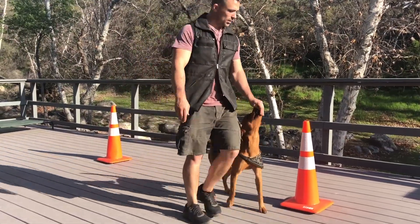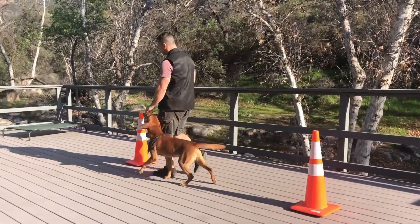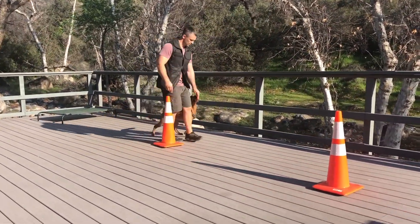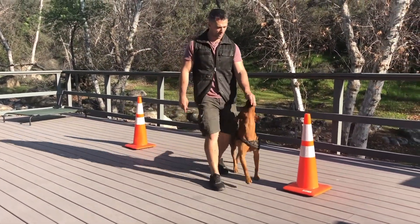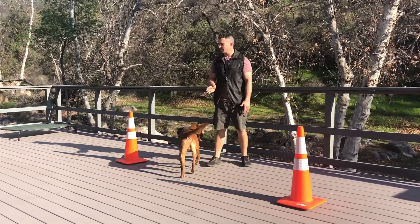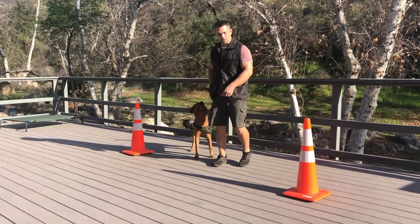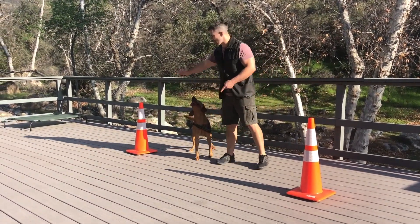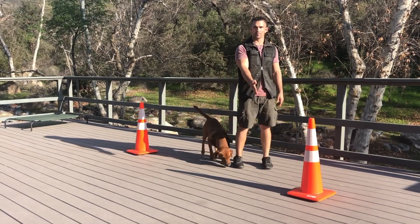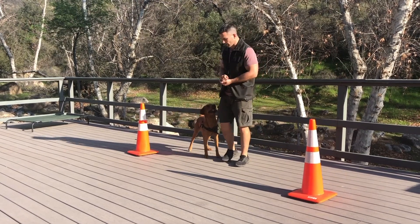The reason for starting left: if you step to your right, they're going to have you go around one cone, then around the other, and stop — making you walk a much farther distance. But if you go to your left, you go around this one, around that one, and they'll hold you there, avoiding that extra loop.